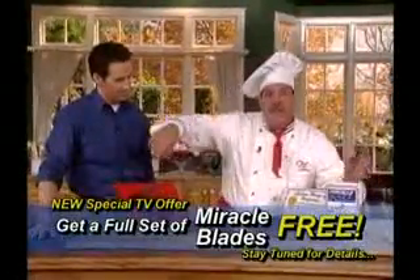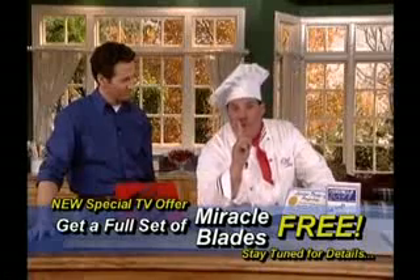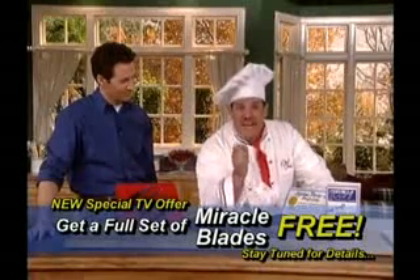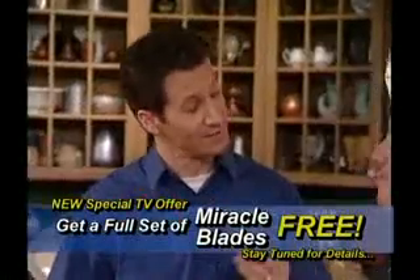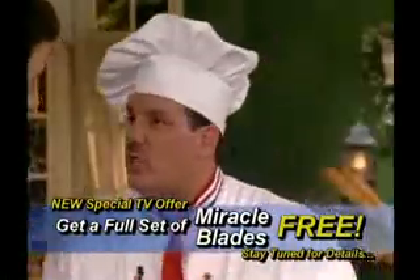Friends, that's more than $180 worth of our Miracle Blades, all for just one payment of $39.95. Well, Tony, besides these knives being beautiful — which they are — that is a fantastic deal. Thank you, and I'm going to make it irresistible.